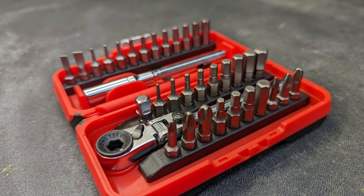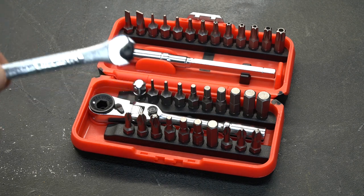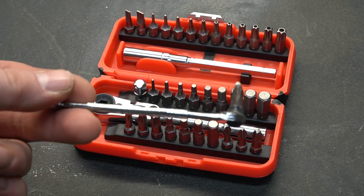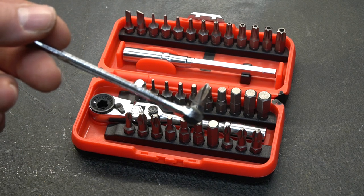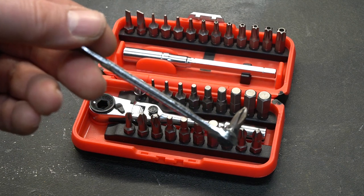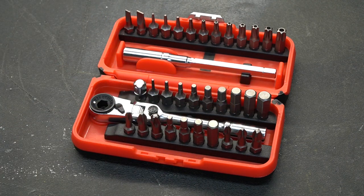What caught my attention wasn't the bit set — it was the ratchet. I'd recently finished a project that required very little clearance and I had to take a wrench and glue a bit into it. I had a screw in an area where it required a screwdriver but the screwdriver would not fit — it was down inside a hole. This kit here would have solved that problem.